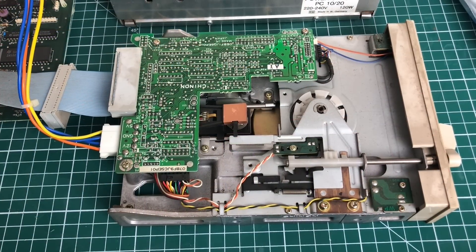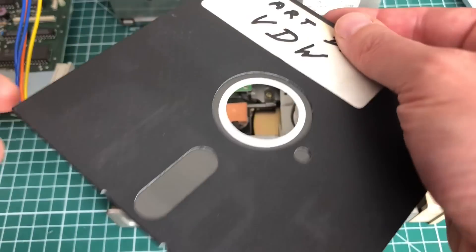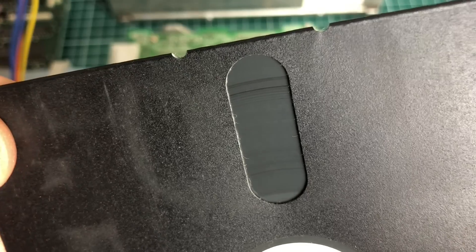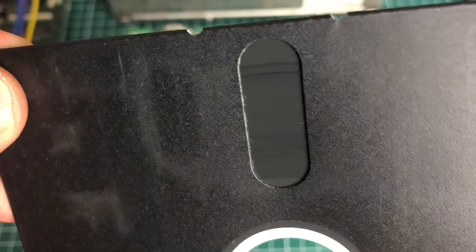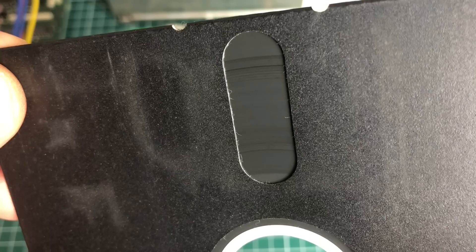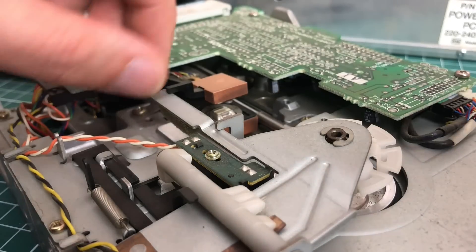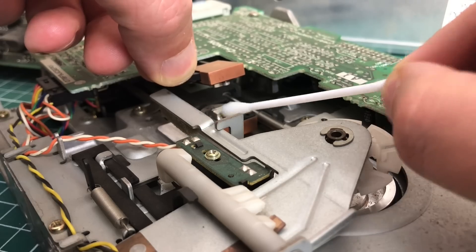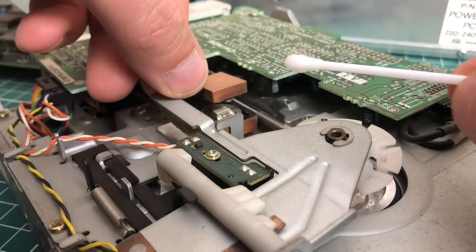After using the floppy drive for a while, I noticed my floppies were getting somewhat damaged — something had scratched along the magnetic surface. I went ahead and cleaned the heads on both sides and the problem went away.